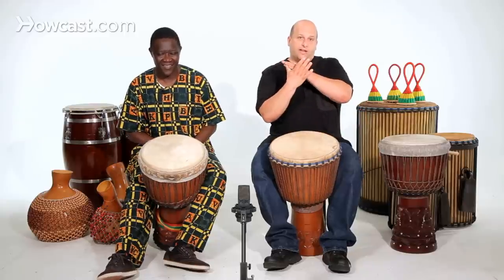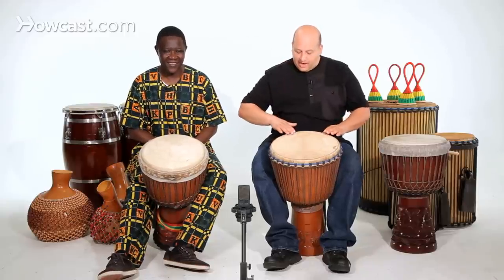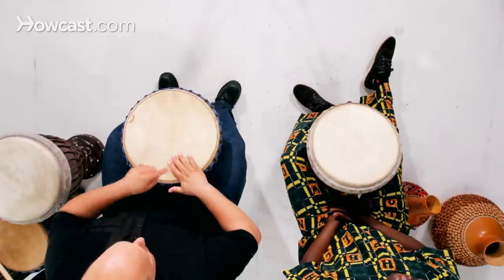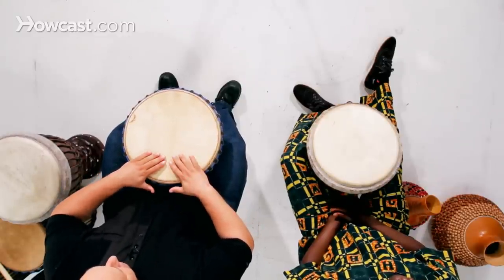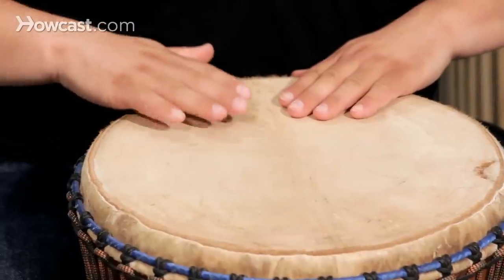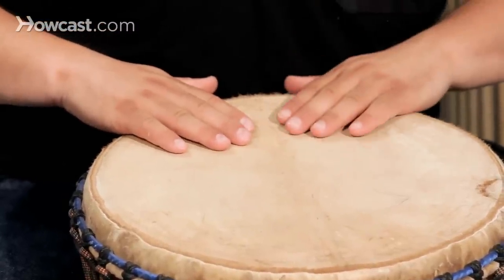The muffled slap is like a closed slap, and the way we do that is by keeping our hand against the skin of the drum. You'll see my thumb is out of the way, and I slide my hand all the way up so my pinky knuckle lines up with the rim. I also make sure that there's one space for the right, one space for the left.